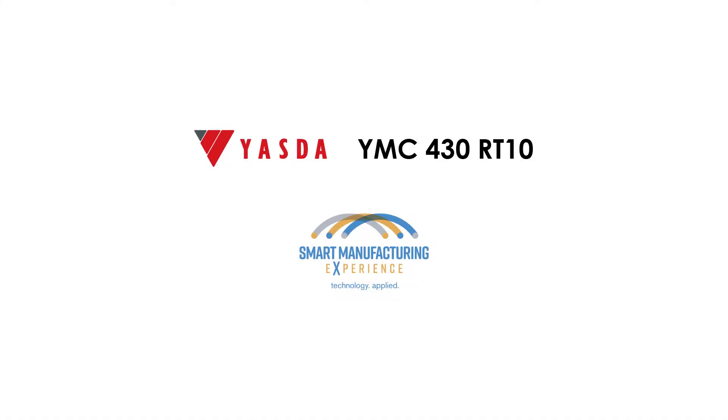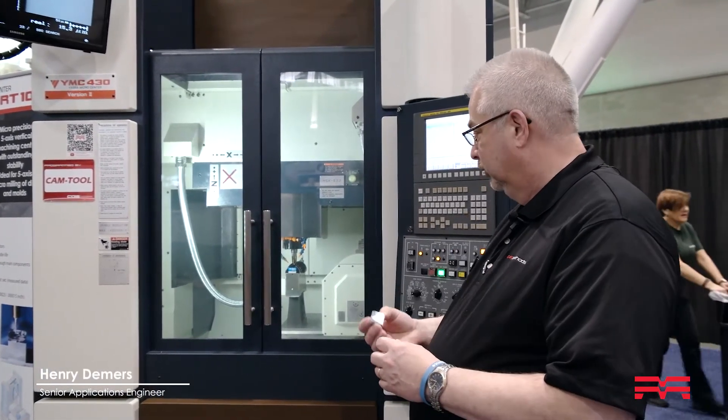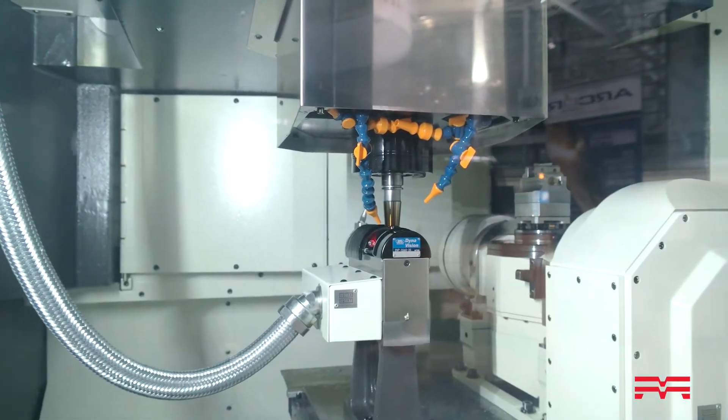This is a YMC430 and we're cutting a piece of 420 stainless steel — that's a 50 Rockwell. What we're doing right now is using a laser to set the tool length for the cutters.